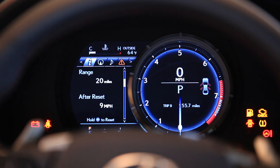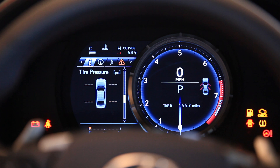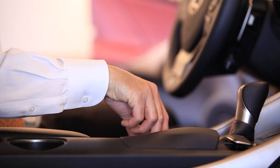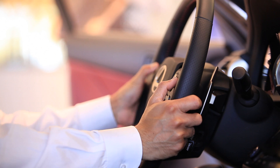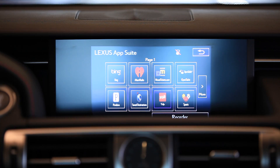This will allow the driver to view the multiple information system. Featured in the Lexus navigation system, the driver will have full access to the app suite. This app suite contains some of your favourite apps: Pandora, iHeartRadio, Bing, and Yelp.